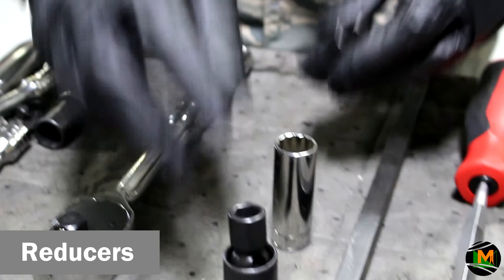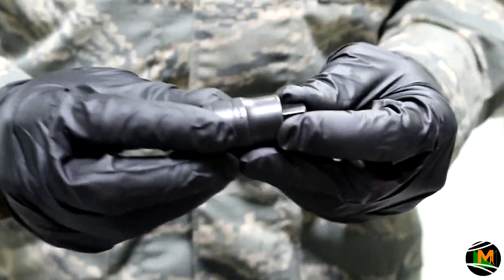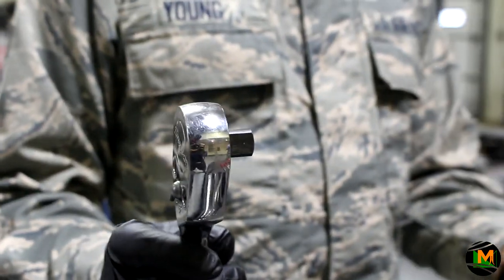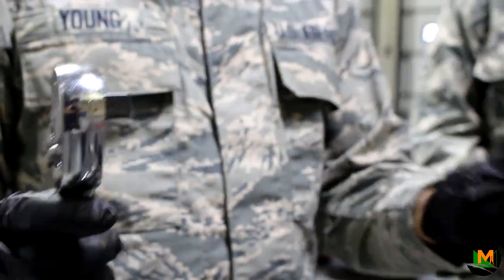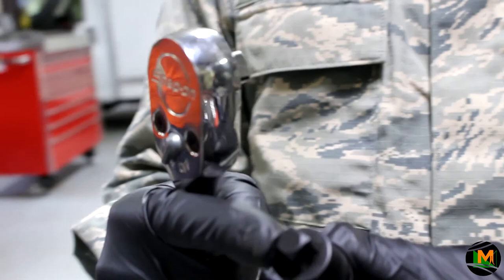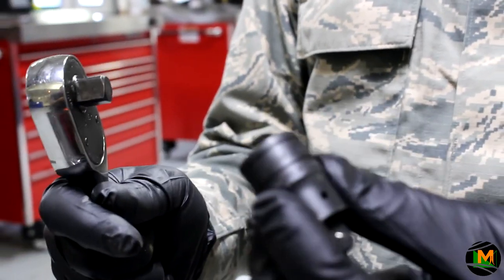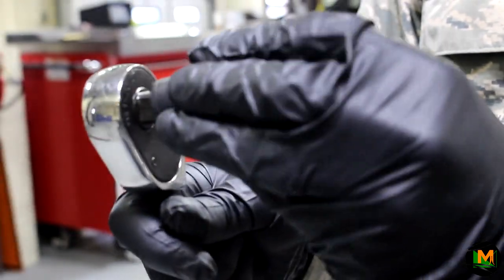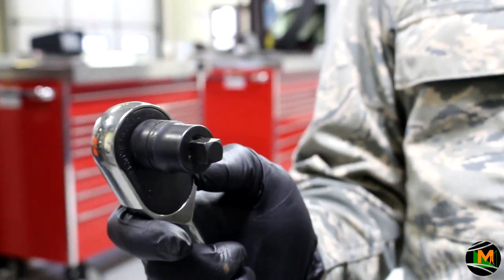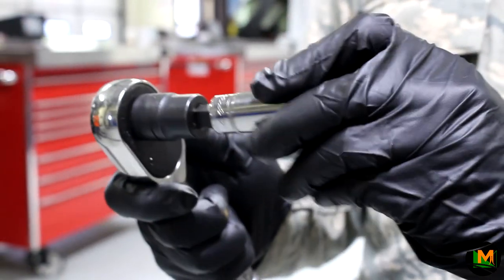These are a reducer and your swivel sockets. The reducer is designed to change a half-inch ratchet to a three-eighths ratchet. You take a half-inch ratchet and try to put a three-eighths socket on there — notice that it won't fit. What you do is take your reducer to reduce the size from a half-inch to a three-eighths inch. Stick this on your ratchet, and now the three-eighths socket goes right on your half-inch ratchet.